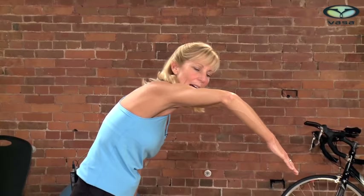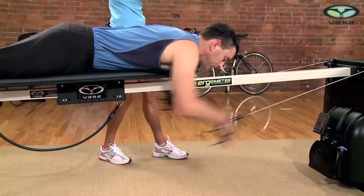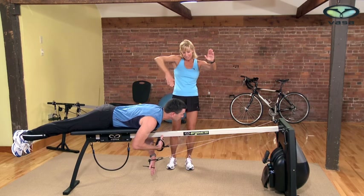Now something that most swimmers do is they swim with a dropped elbow. Instead of having a high elbow catch or early vertical forearm, they're allowing the elbow to drop down. When Tim demonstrates that, what's happening is he's letting his elbow drop down and the water is sliding past his hand, creating a very ineffective, inefficient pull. So let's go from an inefficient pull to a more effective pull with a high elbow forearm.